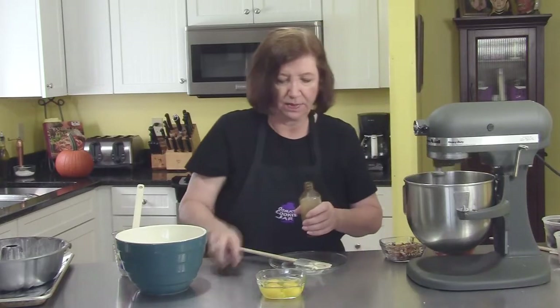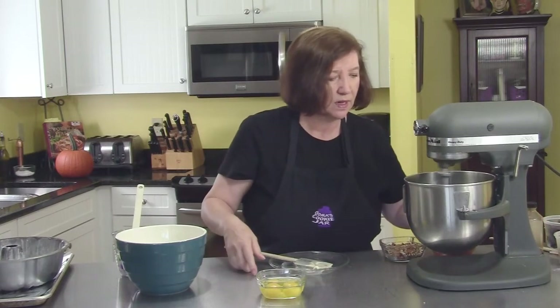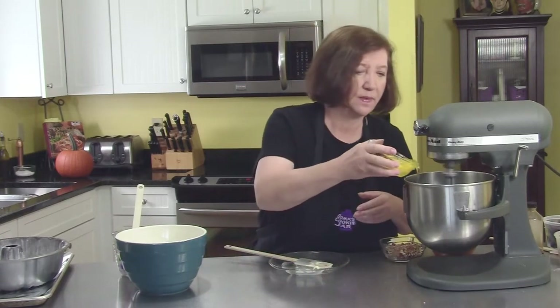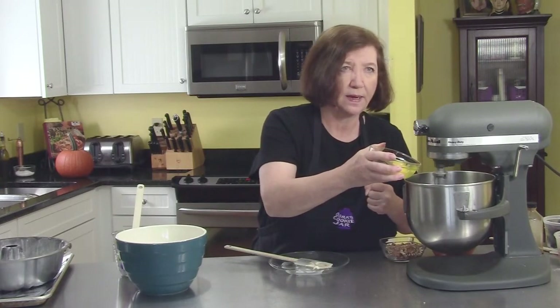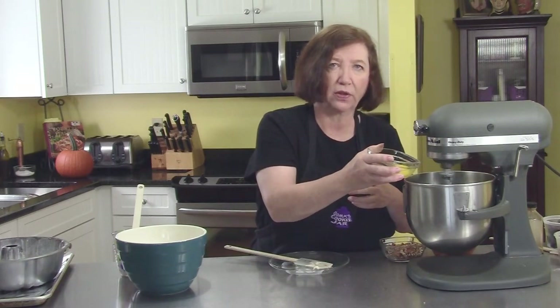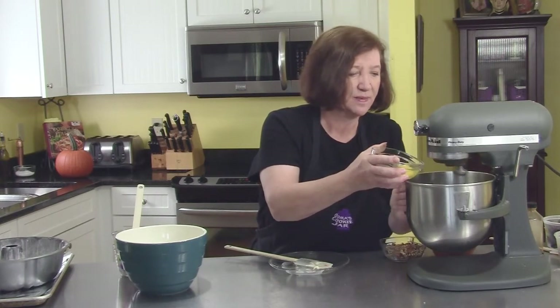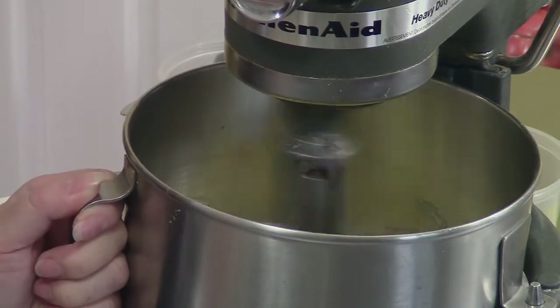This is pure vanilla extract — it really does make a big difference whether it's pure or imitation. Now we'll start adding our eggs one at a time. This is the kind of cake that keeps a long time. Even when it starts getting a little on the stale side, it's really still pretty good, because it's got so much sour cream in it, it remains very moist.